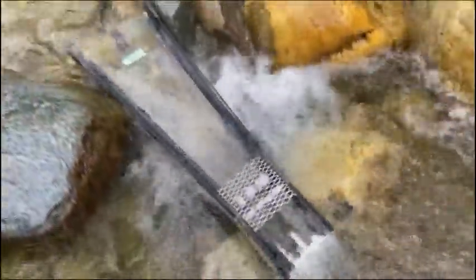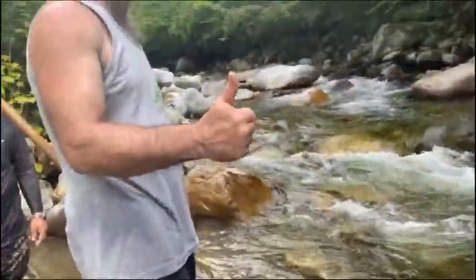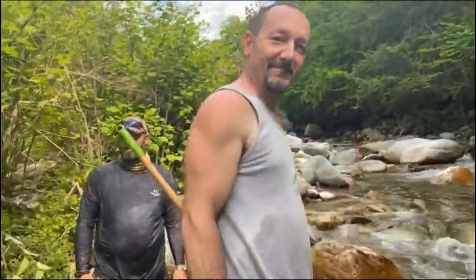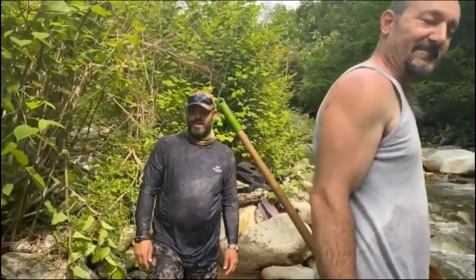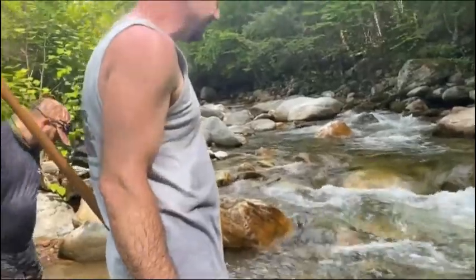Gold prospecting is about so many different things. It's about the great outdoors, it's about friendship, making new friends, meeting new people — and the gold is the bonus. It really is. The gold's nice, but even if we came out here today and got squat, this would still be a great outing, a great day.